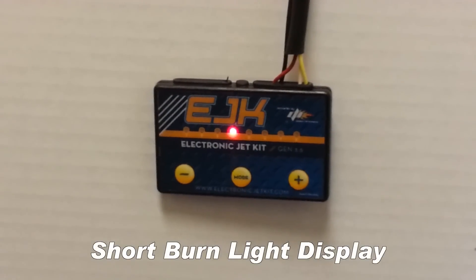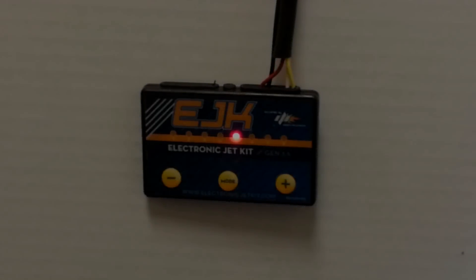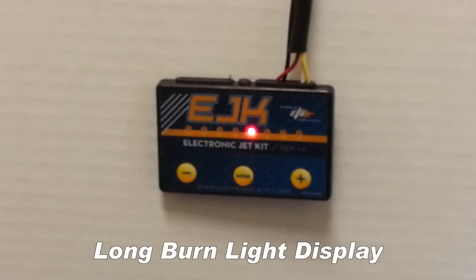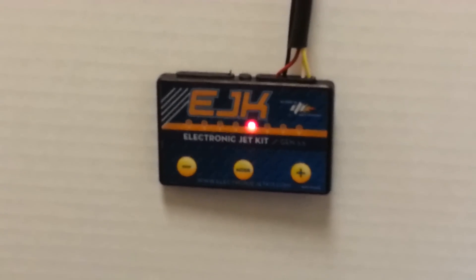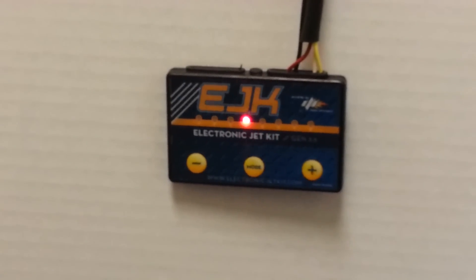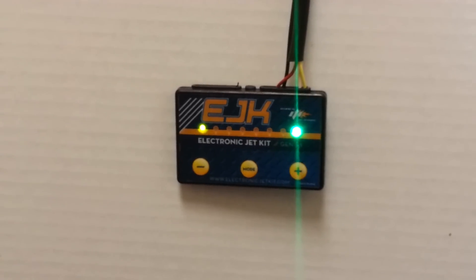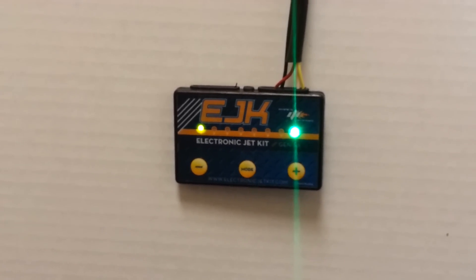During a short burn the light display never changes and takes about 10 to 15 seconds. During a long burn your controller will go through various light settings to display the programming process. Once the upload has begun, your controller will flash red for about 30 seconds before changing to solid green for about 20 seconds. Solid green informs you the infrared program has finished upload.